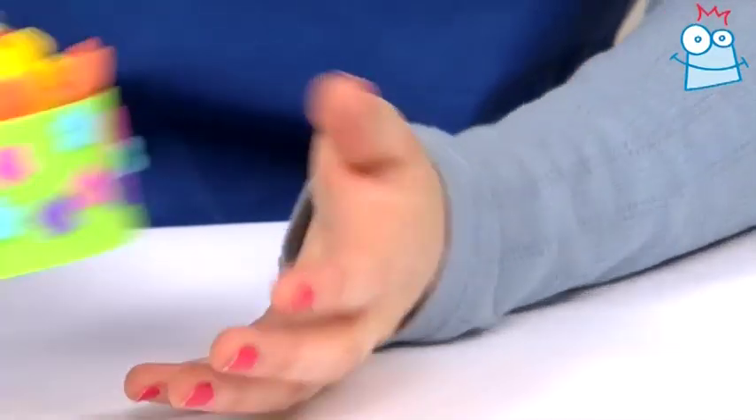Hi and welcome to Crafting with Baker Ross. My name's Kate and today I'm going to show you how to make a cute Easter character basket like this little chick here.